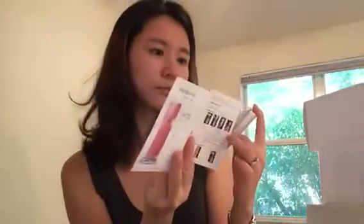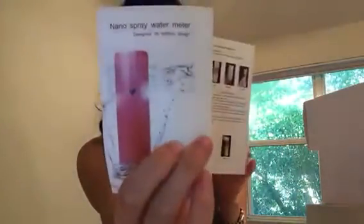This one is a nano spray water mister, so it's a new technology that makes a smaller, nano-sized mist that's easier to absorb into your skin — at least that's what I think it'll do. I'll definitely give it a try and share the experience with you guys.